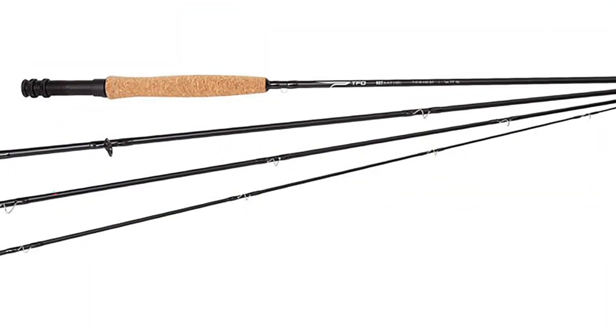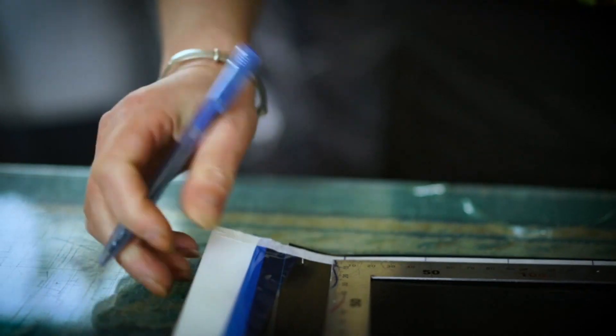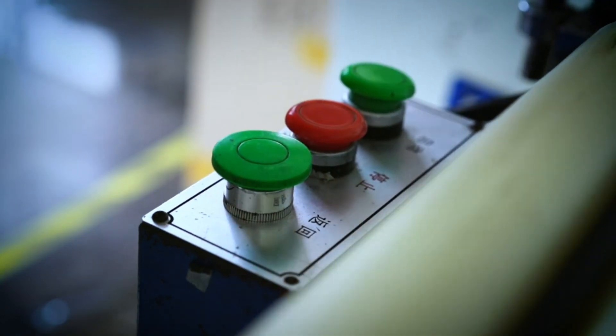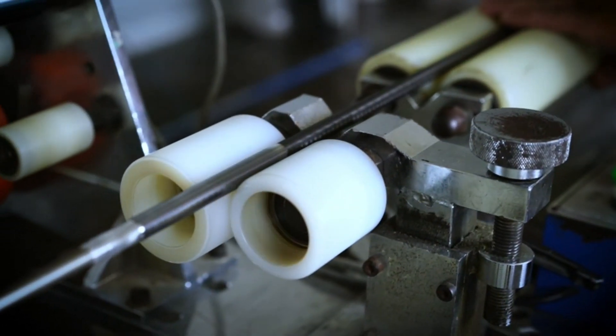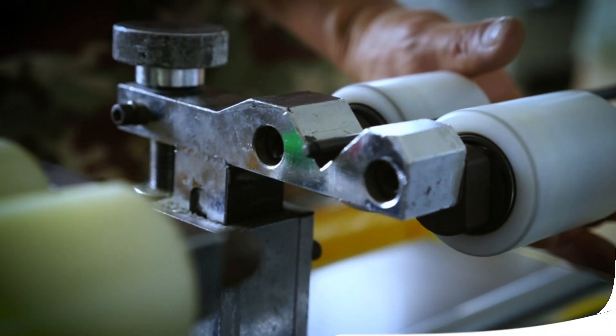The foundation of the NXT Black Label is a moderate action blank which offers plenty of forgiveness for delicate presentations and cushions light leaders, but loads easily for longer casts into the wind. However, if you are an experienced angler, this rod will feel a bit slow and you probably already have a 5- or 8-weight. It would be great if TFO made it in a few more options.